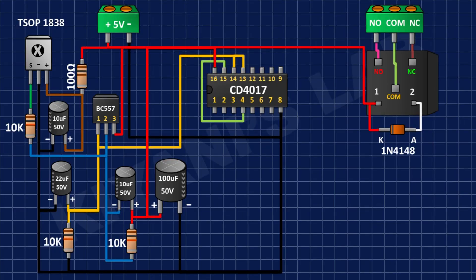After that I'm gonna connect a 3-pin terminal block and connect its center pin to the common pin of the relay and its other pins to the normally closed and normally open pins of the relay.